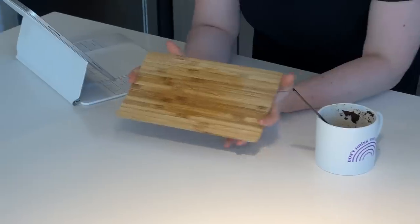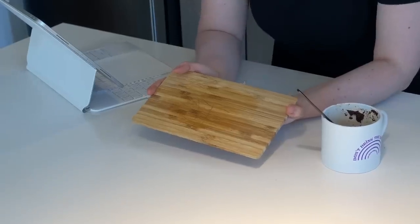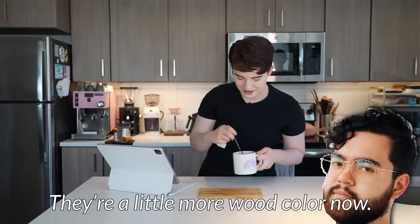In our case here, the scratches still do exist. I would argue, in fact, that they might even be a bit more prominent. I don't hate the scratches — at least on this board, they're a little more wood-colored now, which is a good point. They are slightly more wood-colored now, which is exciting. Nowhere near what the video shows, but I'm not mad at this. I'm just completely befuddled.